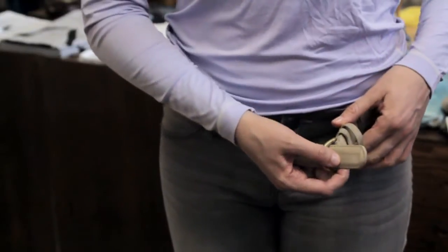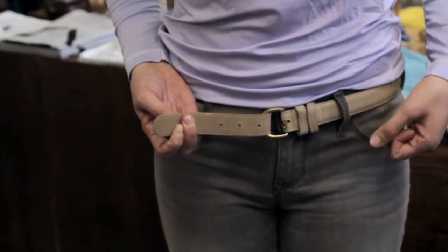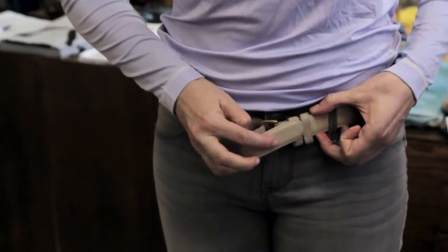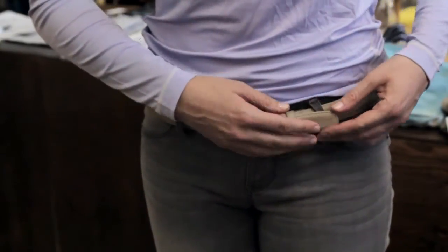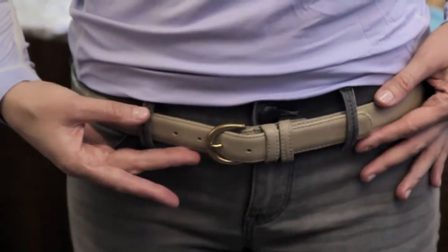You basically put the belt — like the tip of the belt — through the D-ring. You put the little tip into the hole, as my model is demonstrating right now. And then you put the excess to the side that you prefer, either the left for men or the right for women, whatever you prefer. And that is how you would close or buckle a D-ring belt.